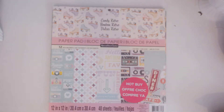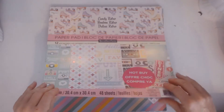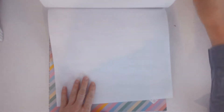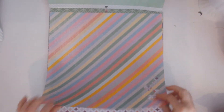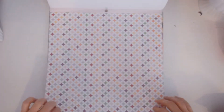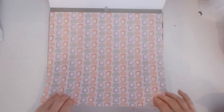So first, I'm going to just show you some of the papers that are in here. I have been stamping today, I've got a little ink on my fingers. Now, that one's the one I used for the cover — it's really cute. This one's really 70s; there's some old radios.